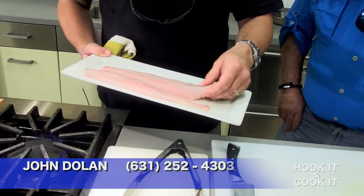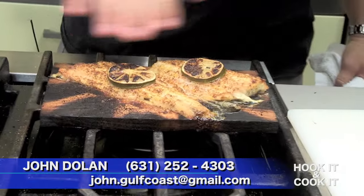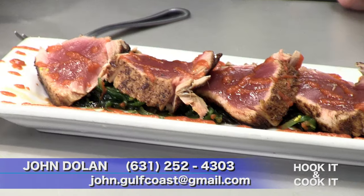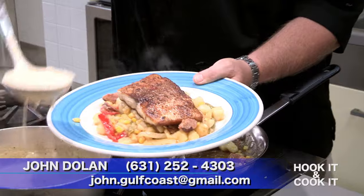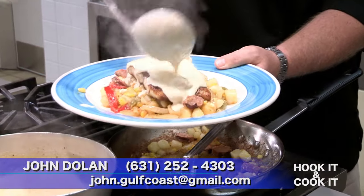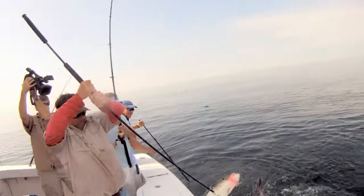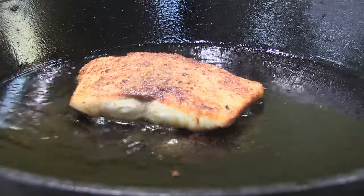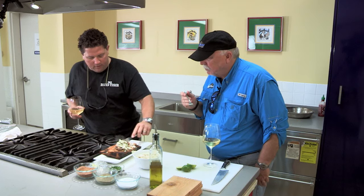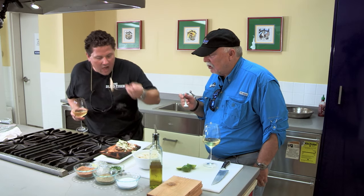So call or email us today. For viewers out there, this is an easy dish that ends up looking really impressive and yet it's not that complicated. And if your restaurant has a delish fish dish you'd like featured, let us know. And then the crawfish Monica sauce. Hook It and Cook It — from the catch to the kitchen. How did we do? It tastes as good as it smells. It really does smell good. That is awesome.